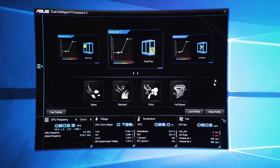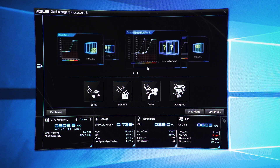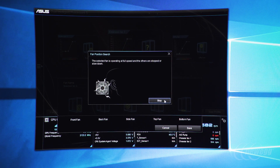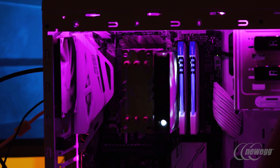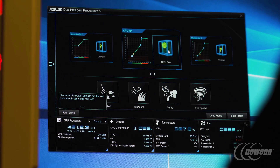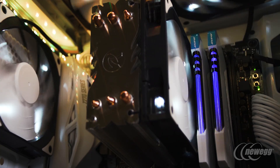For fan control functionality and flexibility, our Fan Expert software continues to be the most advanced motherboard fan control software and firmware ever released. It features multiple temperature input sources, GPU temperature mapping, calibration and profiling, average weighted response values, and much more — none of which has been seen before from any motherboard manufacturer.